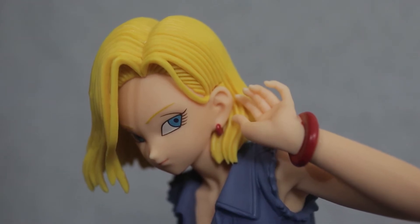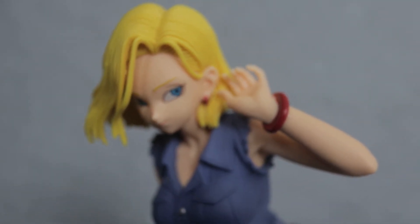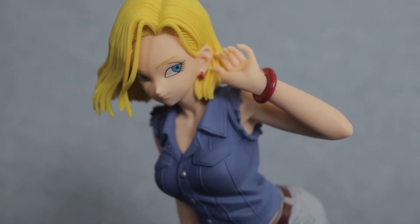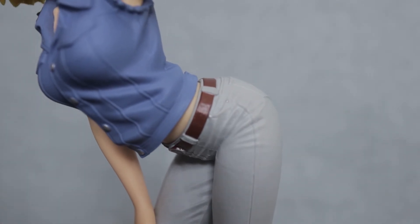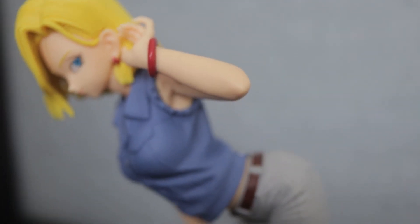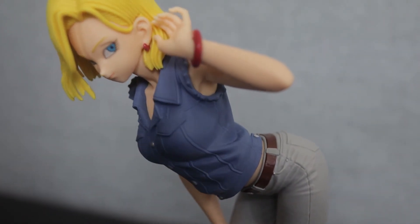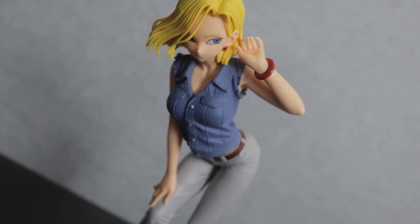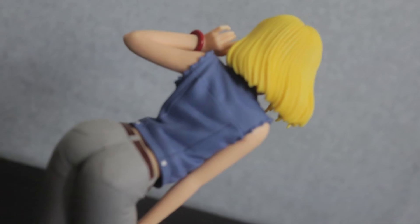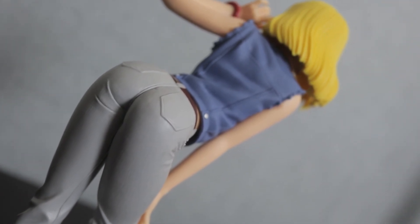You're getting excellent quality here, especially for that value, and she looks amazing on a shelf — not too fanservice-y to the point that she looks inappropriate. The only other thing I would like to see would be a bit more shading. There's really hardly any shading work done on this thing. It seemed to just be sculpted in a way that natural shadows do a lot of the work, which is smart and surely cost-effective, but you can always want more.